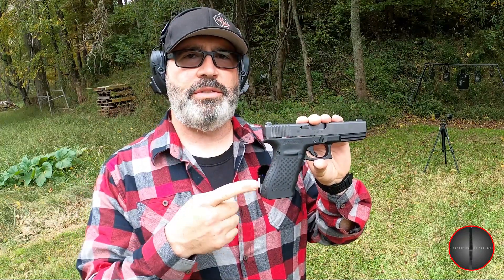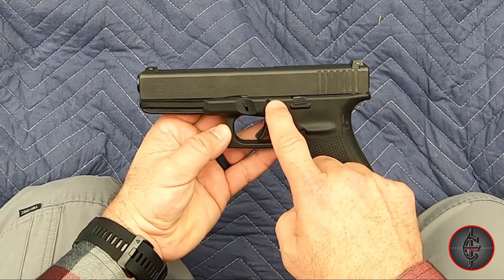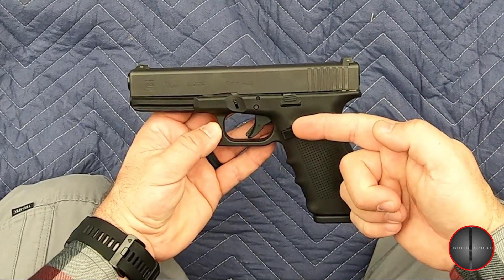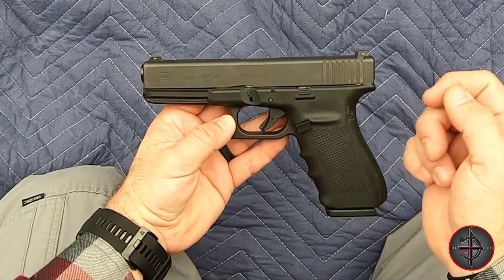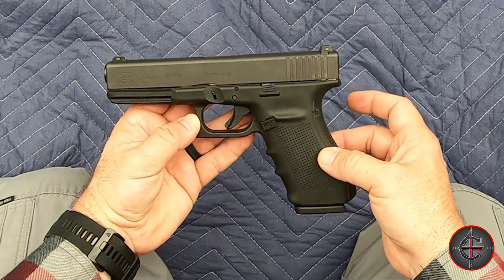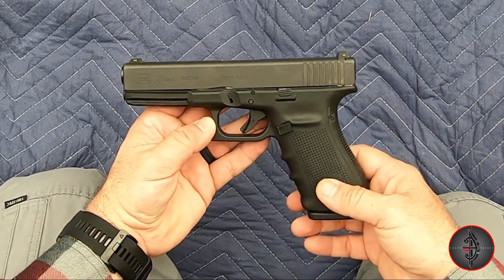If you're not familiar with the Glock 20, this is the most powerful pistol that Glock makes. Let's take a closer look. The Glock 20 Gen 4 is chambered in 10mm. Of course, it has a polymer frame, the Gen 4 ambidextrous mag release, and the slide lock is on the left side. It does come with modular back straps — a medium and large back strap, although I don't run them.